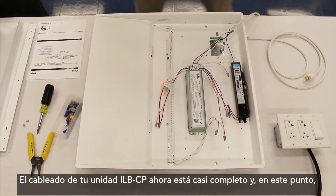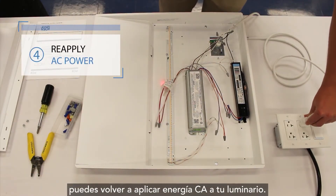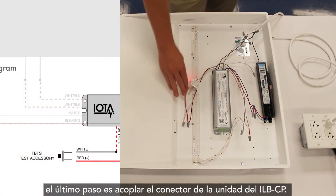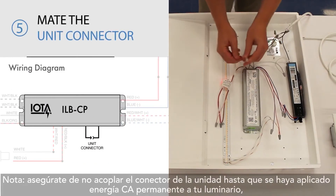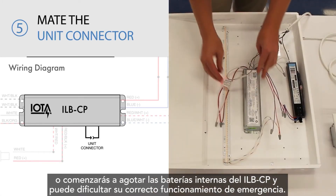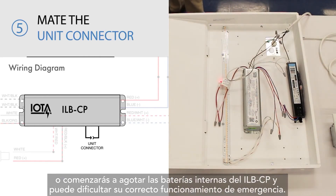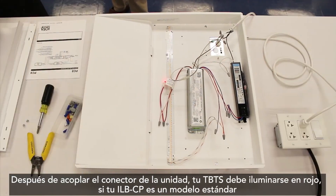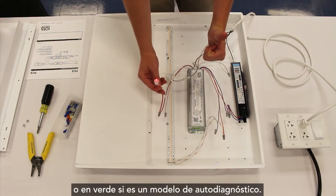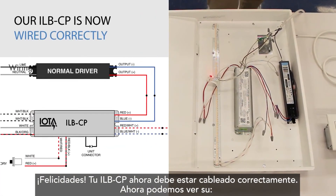The wiring of your ILB-CP unit is now almost complete, and at this point you may reapply AC power to your fixture. Once AC power has been reapplied, the very last step is to mate the ILB-CP's unit connector. Be sure to not mate the unit connector until permanent AC power has been applied to your fixture, or you will begin to drain the ILB-CP's internal batteries and may hinder its proper emergency operation. After mating the unit connector, your TBTS should either illuminate red if your ILB-CP is a standard model, or green if it is a self-diagnostic model. Congratulations — your ILB-CP is now wired correctly.